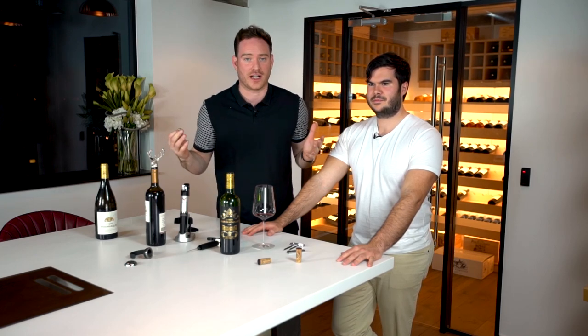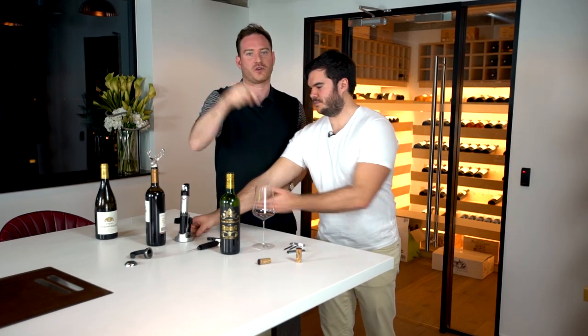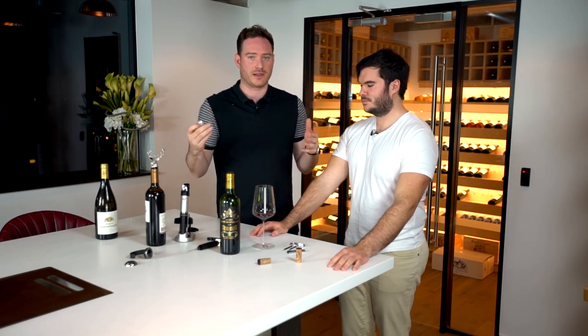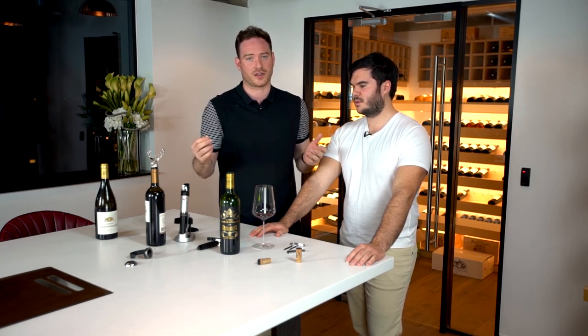Thank you very much for watching our episode on wine gadgets. We really hope you enjoyed it. If you want to leave feedback, get in the comments below and we'll make sure we get back to you. If you enjoyed the show and want to see more, follow or subscribe. Thanks very much for watching and we look forward to seeing you again another time.